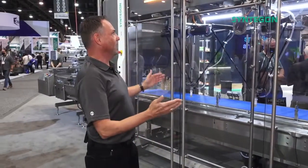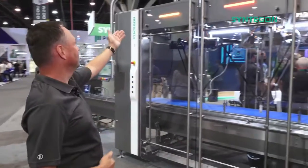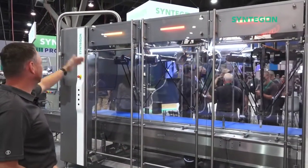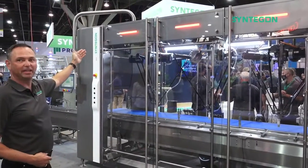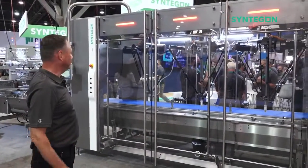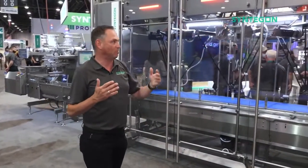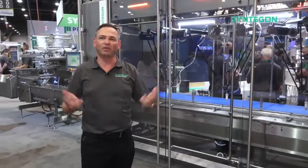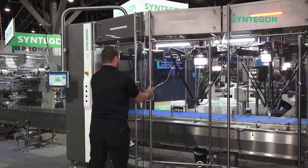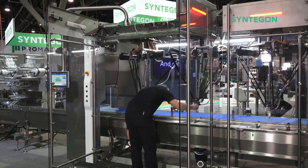What you have here is our new UX design user guidance lighting. You see the yellow light blinking up here — this means the downstream wrapper is not ready. So this is an intuitive system to operate the line, and you learn within one day how it works.